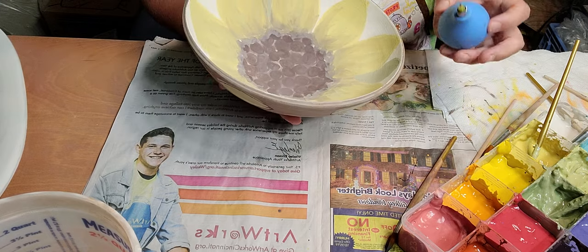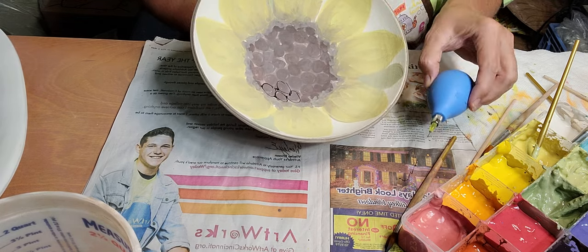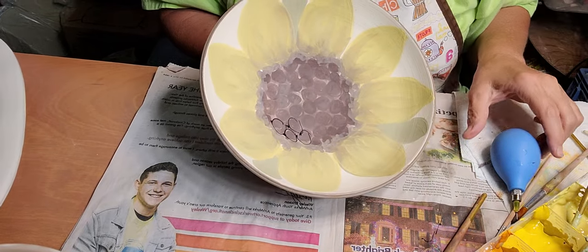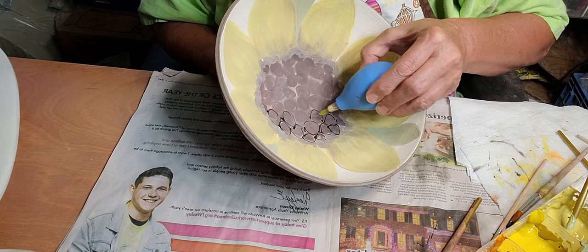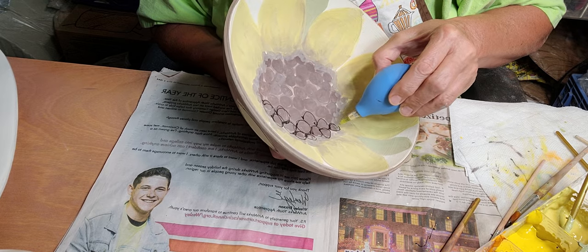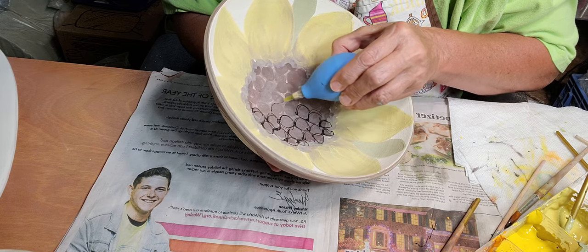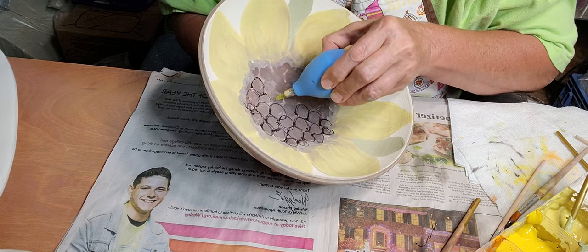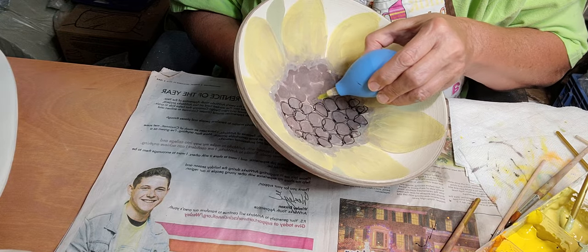Let's do the inside. Now we start off in the center. Let me see if I can get you a little bit closer for this. I think the black outlining really makes the colors pop.